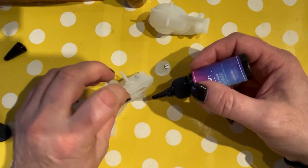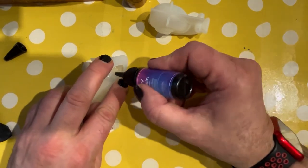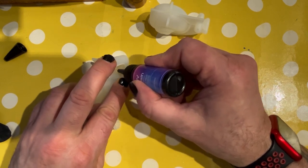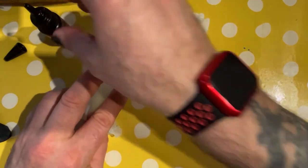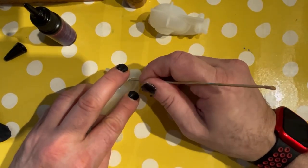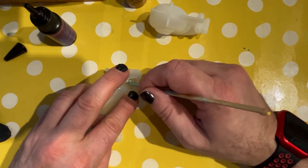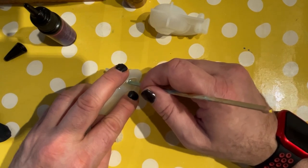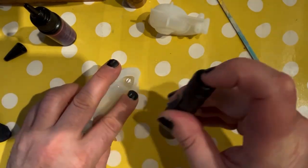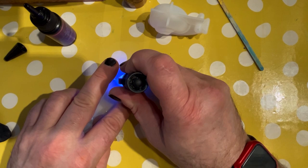Wayne's already put one of the eyes in place in the mould. What you do, as we did with the frog mould, is put a little dot of UV resin just where you want to place the eye. By all means wear gloves, respirator mask, and work in a well-ventilated room to protect yourself. Wayne's confident using UV resin so he doesn't feel the need to wear gloves. He's just put the eye in and is using a cocktail stir stick to position it — he found that easier than using tweezers.